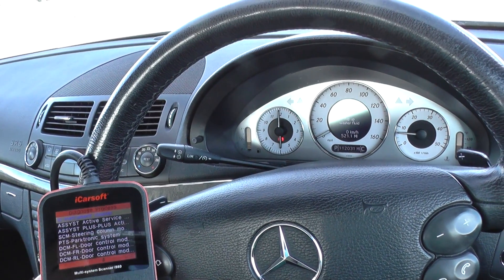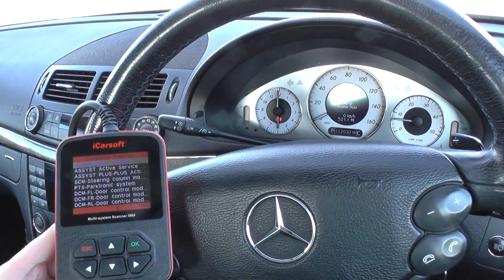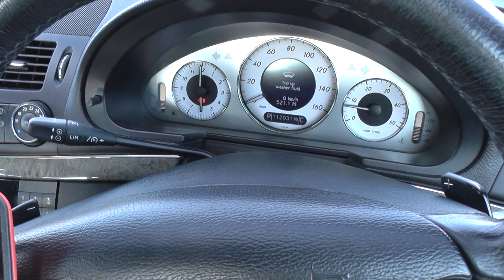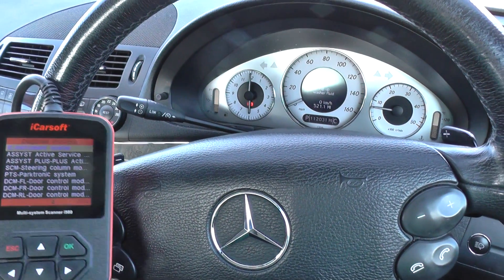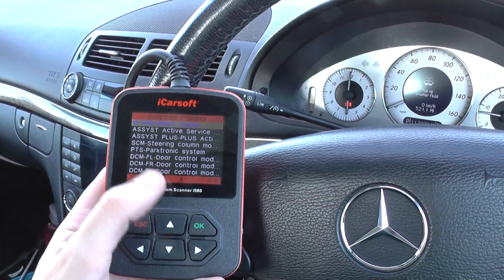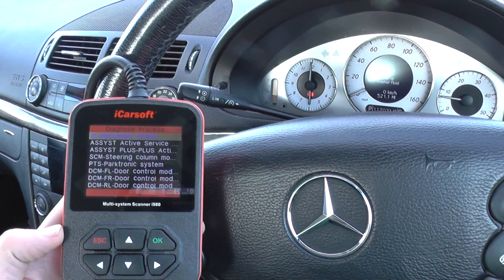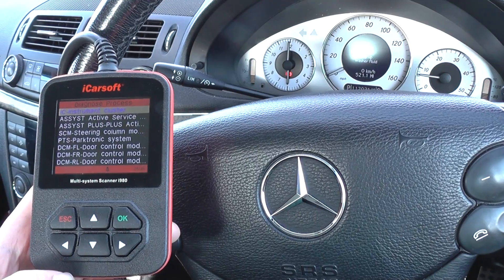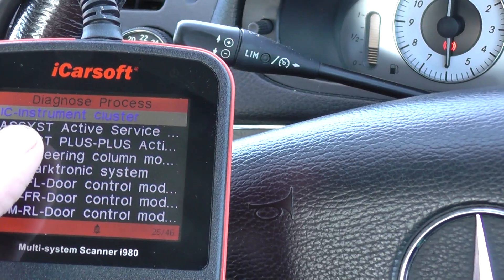The iCarsoft i980 kit is the diagnostic tool we're going to use to diagnose any faults within the instrument cluster. You might not even know you have faults, but my advice would be to use the i980 kit. The kit is available by clicking the link below this video, or you can visit the website directly at www.diagnostic-world.com.